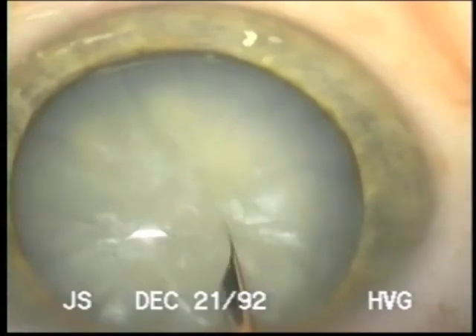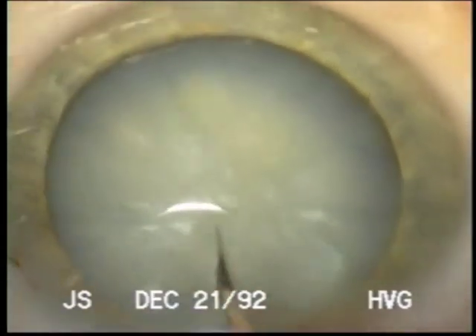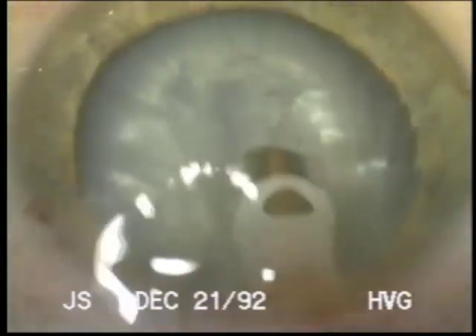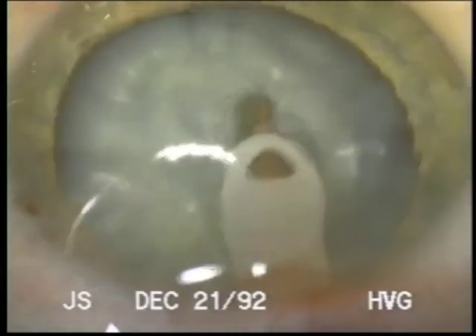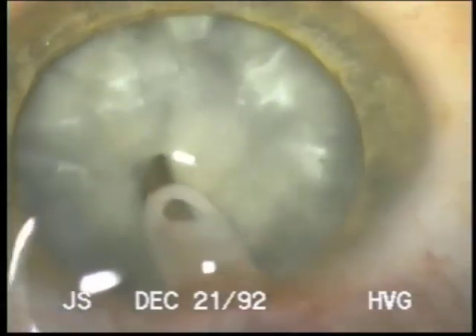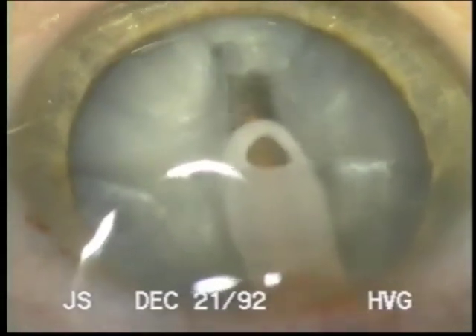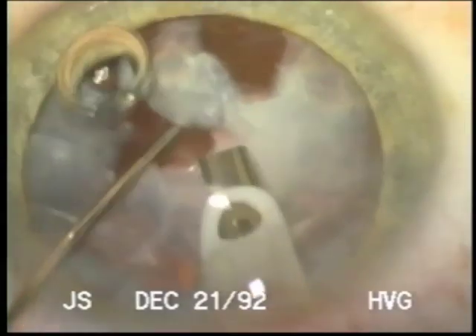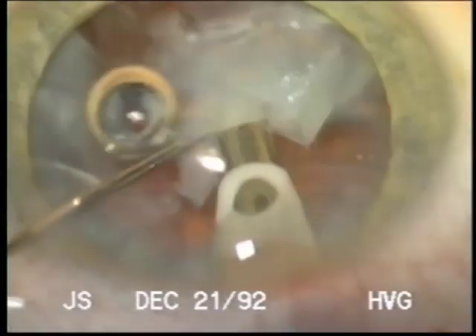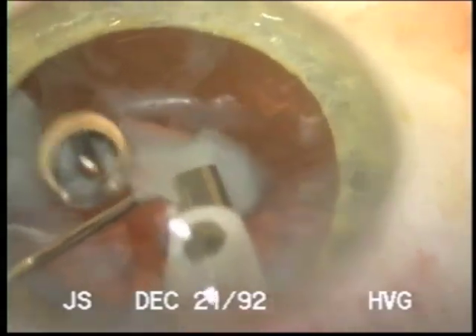This really illustrates a can opener capsulotomy that started small and then trying to enlarge it. So we're holding our breath now as we remove the nucleus that this won't extend. Any one of these little tears won't extend, and I would hesitate to use any kind of splitting technique when we don't have an intact CCC.